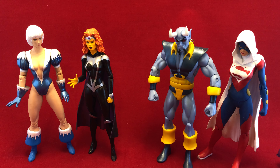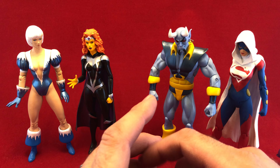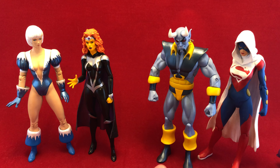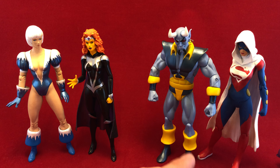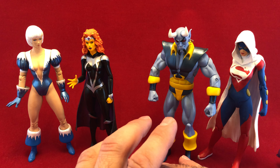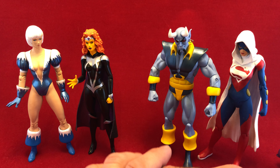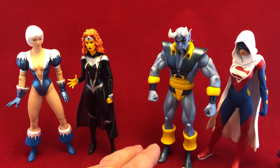Hello there and welcome to Five Figures. Today I'm looking at some DC Icons. I like a lot of DC figures, but their Icons line is one that I've never really been that crazy about. I've got a few of them in the collection, and there are some major issues with these figures.